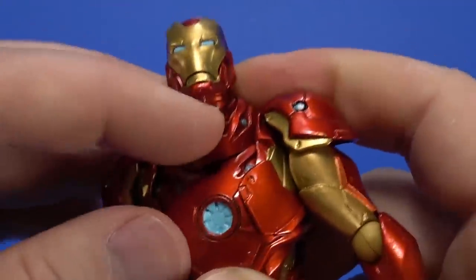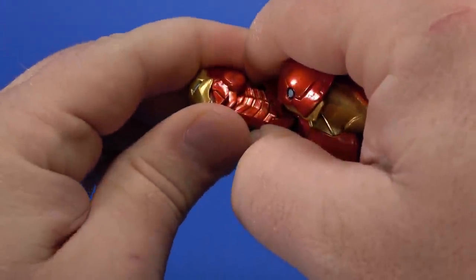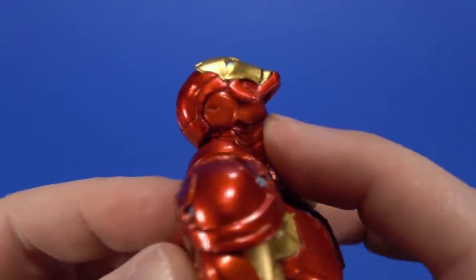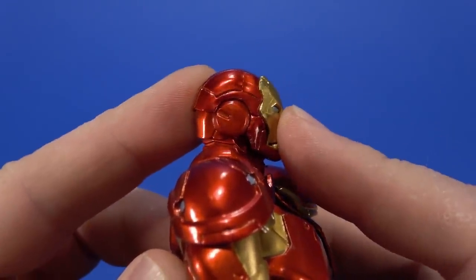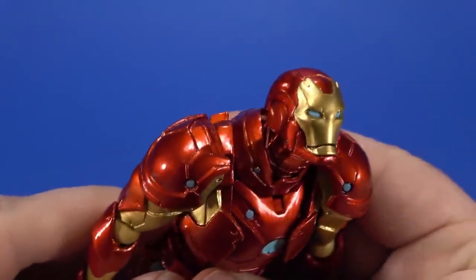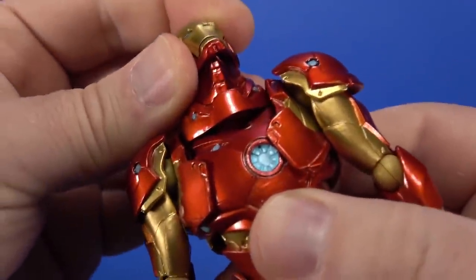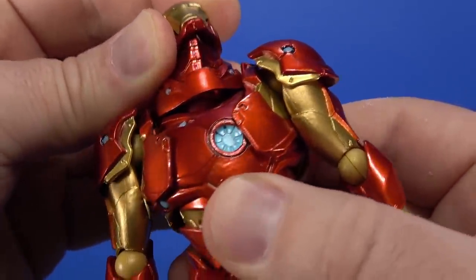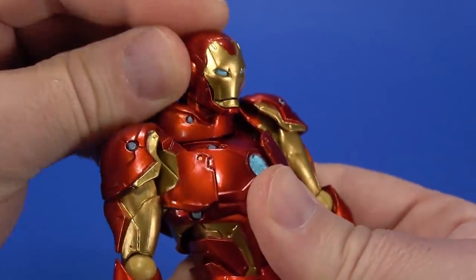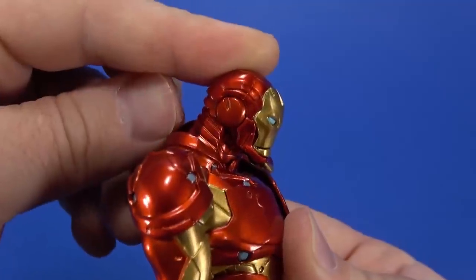For articulation at the neck: there's a ball joint, and like other Amazing Yamaguchi figures there's a secondary cap under the head that disappears upward — giving much more movement up, which is much needed for a flying character. It looks like there's also another Revoltech joint in there. With all that you can look forward, look more forward once you get the neck cover down, tilt, and get good range of motion throughout.